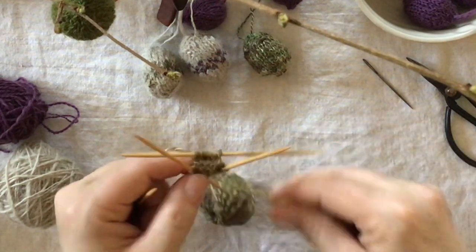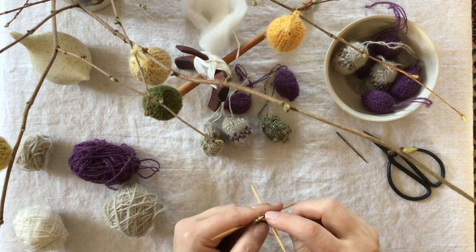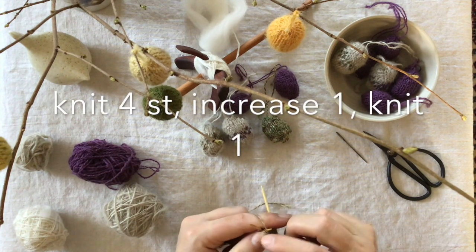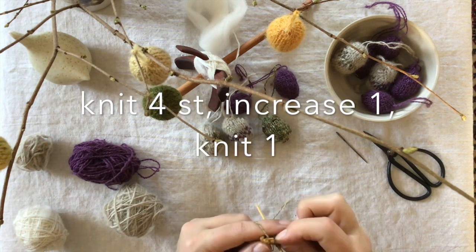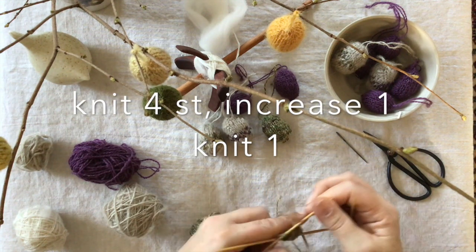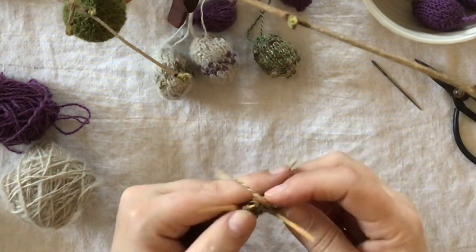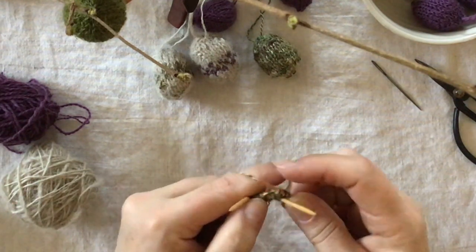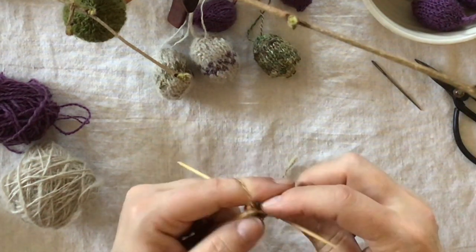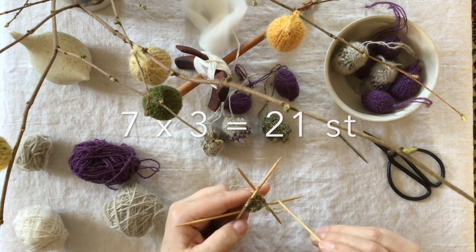So we are now round again. One more round — we knit four stitches this time and do the increasing in the fifth stitch. Knit the last stitch, and do the same on the last needle: one, two, three, four, increase in the second last one, then knit the last stitch. So now you should have seven stitches on each needle — 21 stitches total.